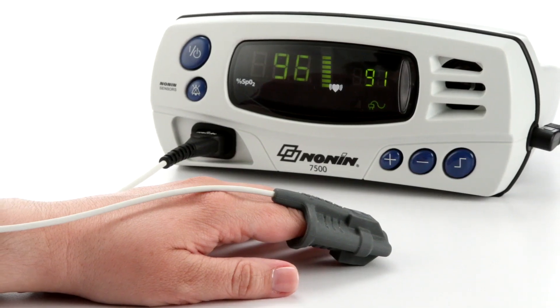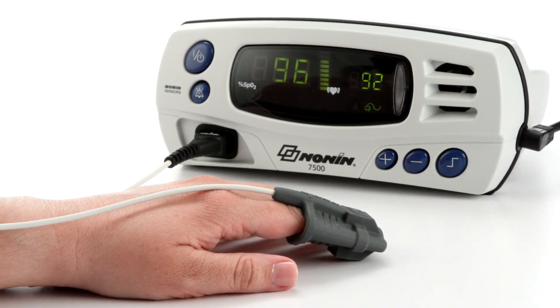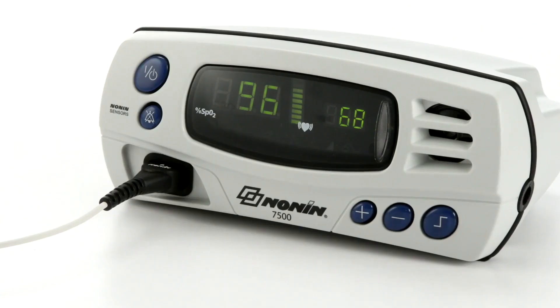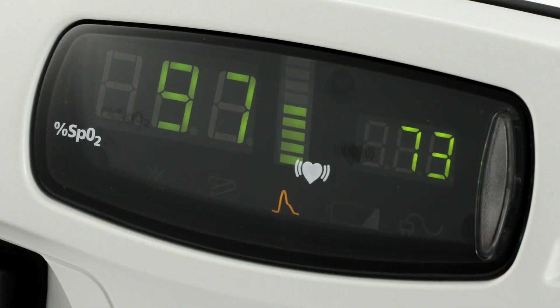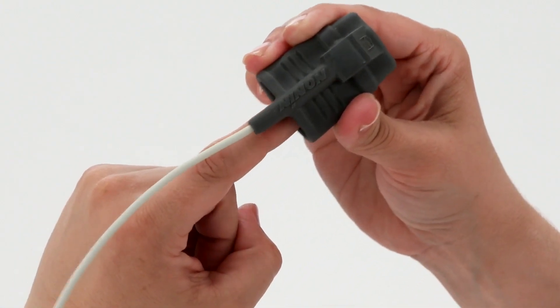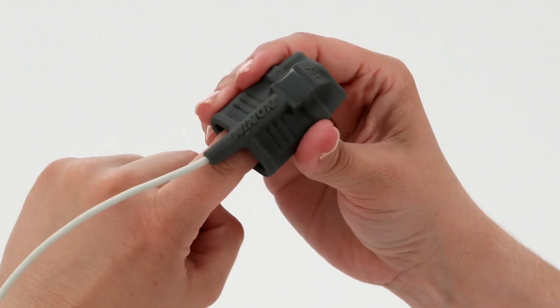After the startup sequence, the oximeter will start displaying and recording SpO2 and pulse rate as soon as the sensor is placed on the patient. The SpO2 level is shown on the left side and the pulse rate on the right side. The pulse strength signal bar in the center indicates the signal quality. Green bars indicate a strong pulse signal, amber indicates a marginal pulse signal, and red indicates a low pulse signal. It's a good idea to check pulse signal quality at startup and adjust the sensor for a stronger reading if necessary.